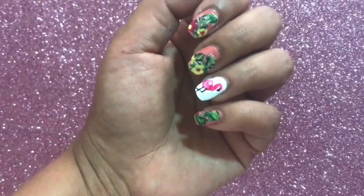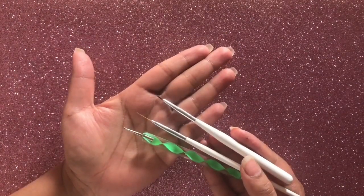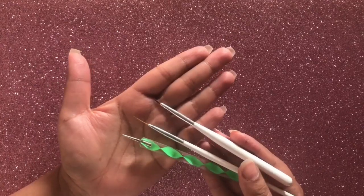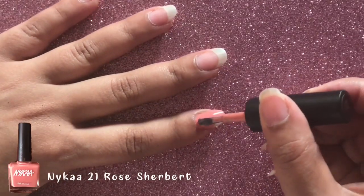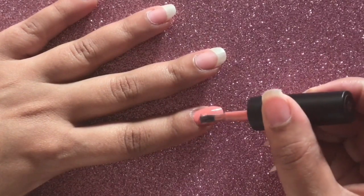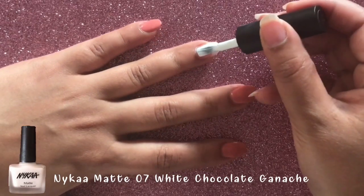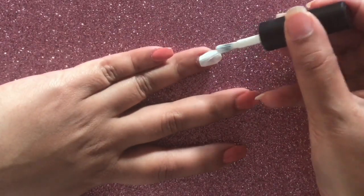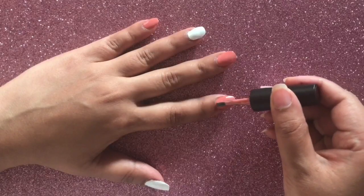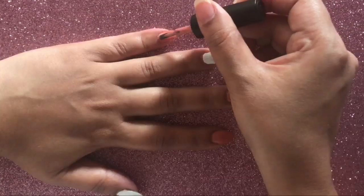The nail colors I've used for this tutorial will be mentioned in the description box below as always. I'll be using a dotting tool and some detailing brush. On three of my nails I'll be using this beautiful rose pink color from Nika, and for the other two nails I'll be painting them white. You can use any colors of your choice, and I'm going to go two coats each on all my nails.